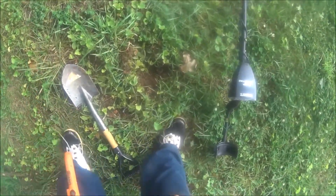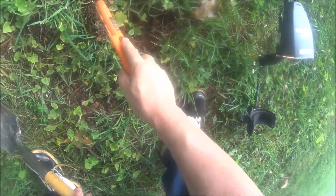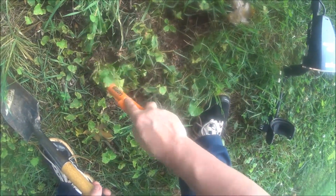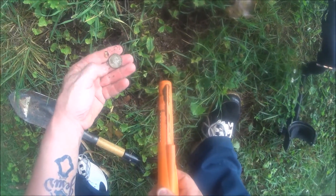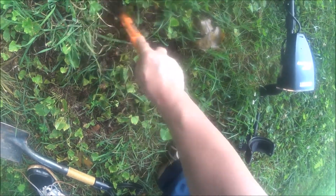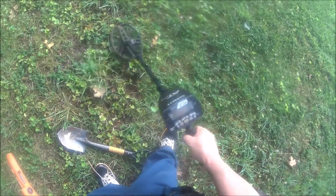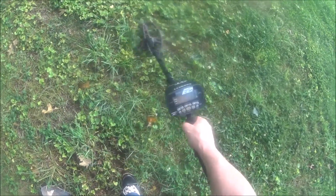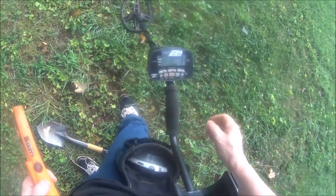Alright guys, I wanted to go cover that hole back up, but I scanned it one more time and it's still reading 86, so it's still saying there's a quarter. Yep, right there it is — so there wasn't just one quarter in there, it was two quarters. So that's 50 cents. Let's go over it one more time. That was it for that hole. We'll keep on searching and see what we find.